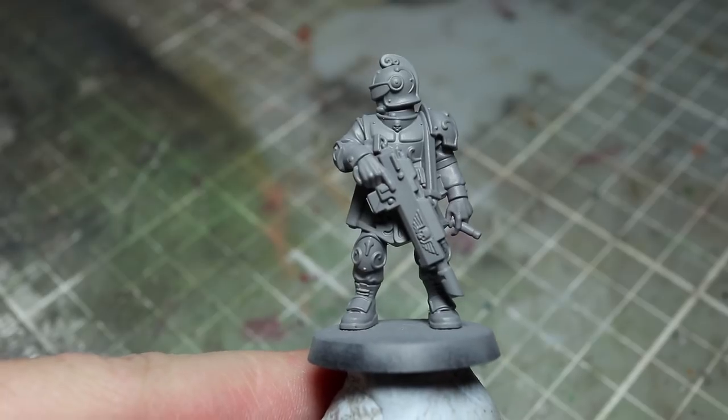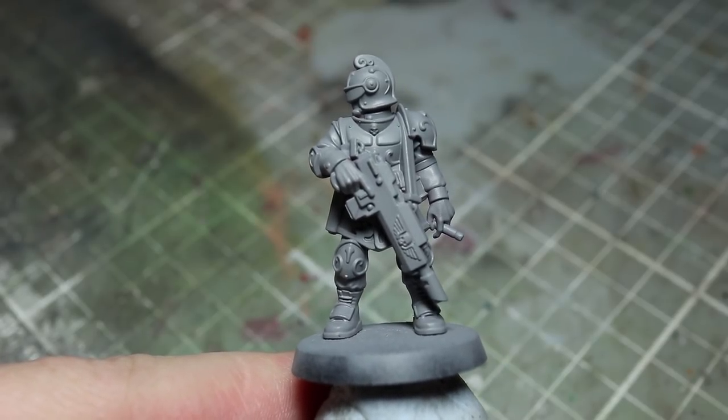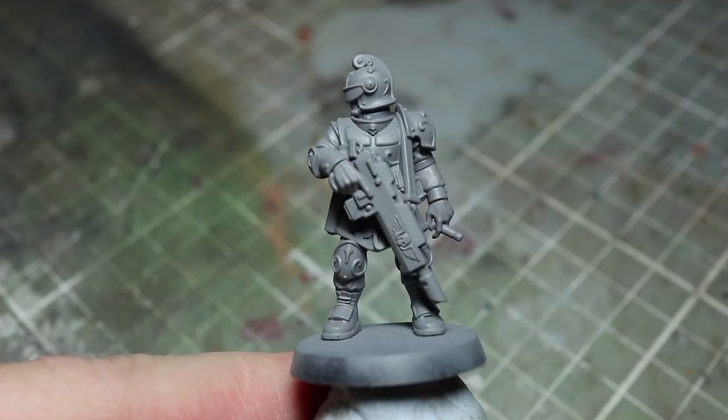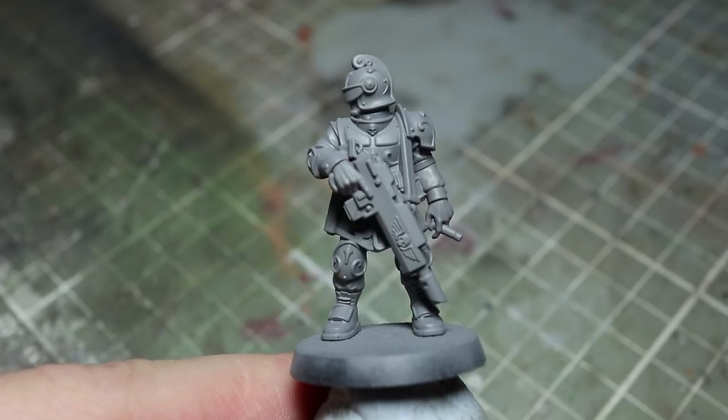Before we can begin painting, we first need to prime. I like to use a grey primer for this task as it works as a good base coat to build upon for both lighter and darker colours. You can use any miniature-suitable grey primer that you have to hand for this.